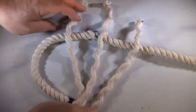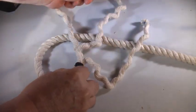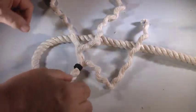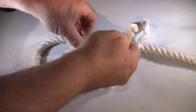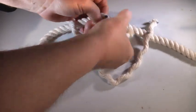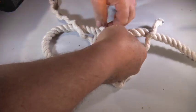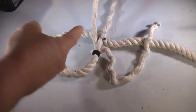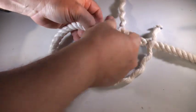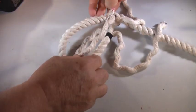We have three strands: a strand on the left, one in the middle, and one on the right — or bottom, middle, and top, however you want to look at it. I've made a couple of little marks on here: one, two, three. I'm going to take the middle strand and go under the first mark. Then I'm going to take the strand on the left and go over the strand I just went under and under the strand behind it, like so.